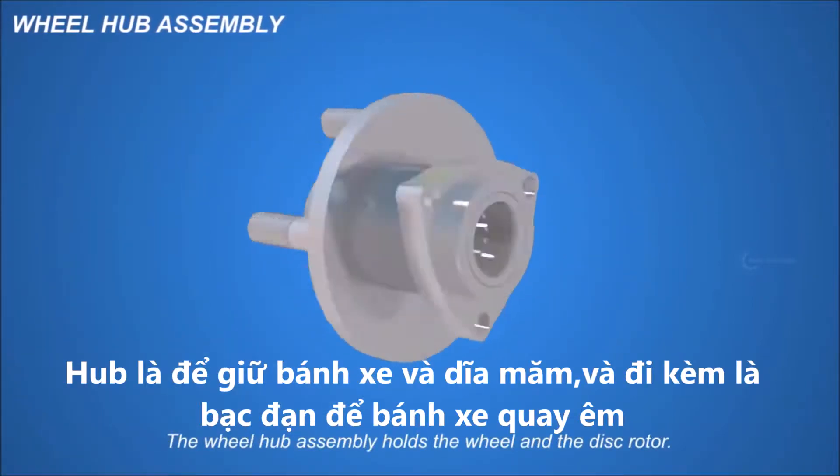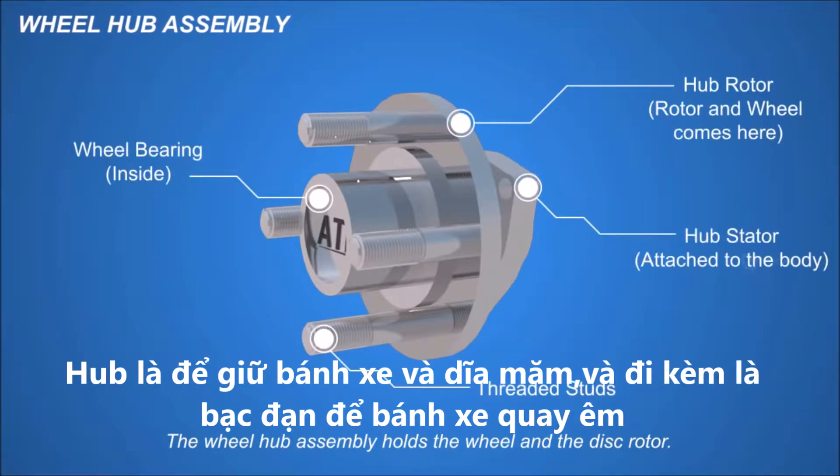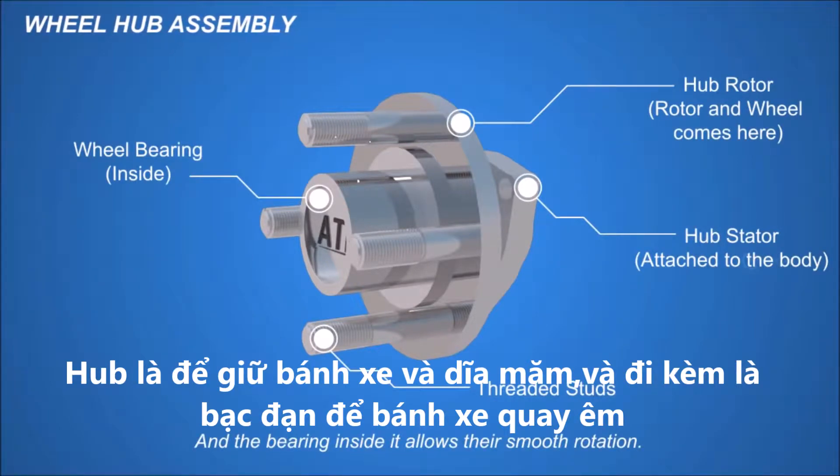The wheel hub assembly holds the wheel and the disc rotor, and the bearing inside it allows their smooth rotation.